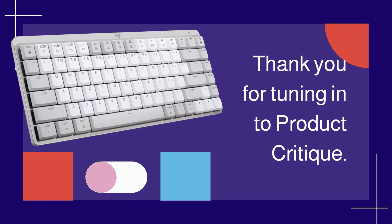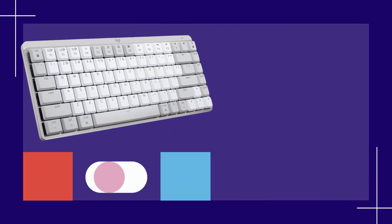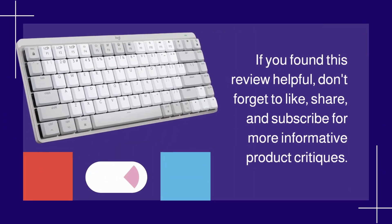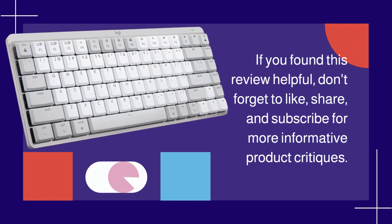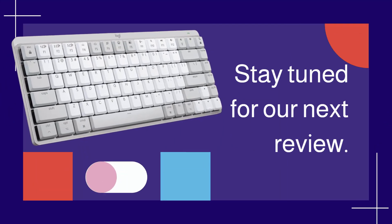Thank you for tuning in to Product Critique. If you found this review helpful, don't forget to like, share, and subscribe for more informative product critiques. Stay tuned for our next review.